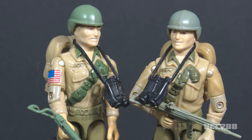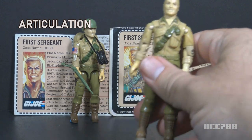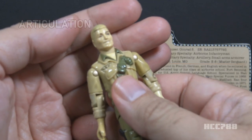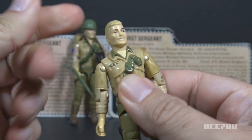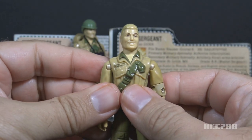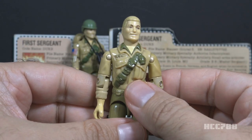That's a lot of accessories, but only the binoculars and the flag sticker are original — the rest are borrowed from other figures. Let's take a look at Duke's articulation. He had the articulation that was standard for G.I. Joe figures in 1983, meaning he could turn his head from left to right but not look up and down. He did not have a ball joint neck, which was not introduced until 1985.